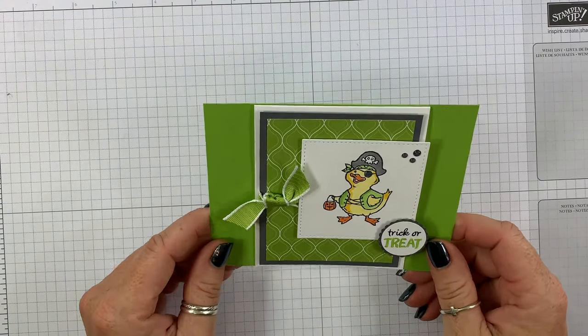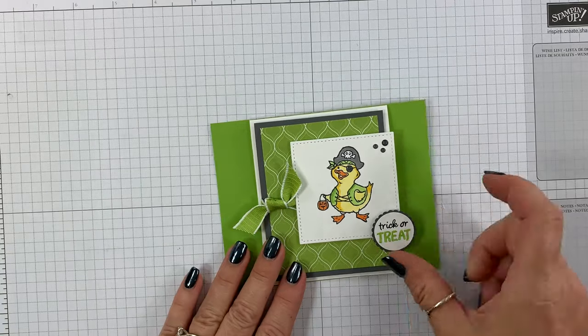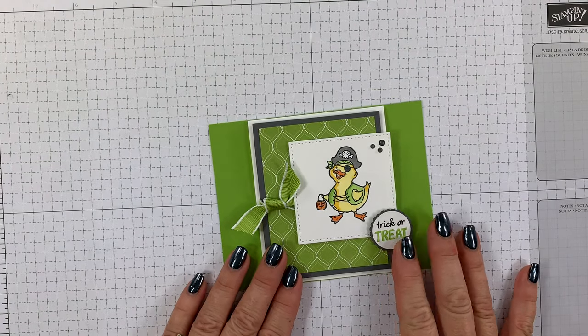Hey guys, thanks for joining me, this is Angie at Chic n Scratch. This is the card we're making today. The following video was filmed live but I did edit it — I hope you enjoy it, thanks a lot.